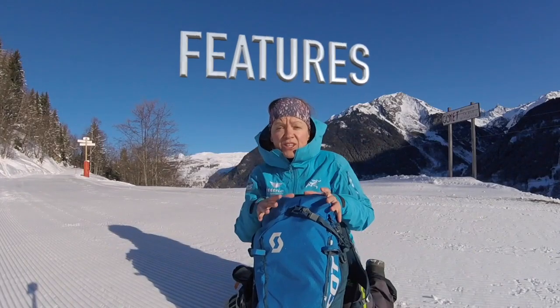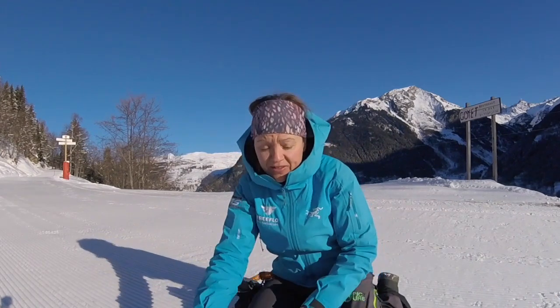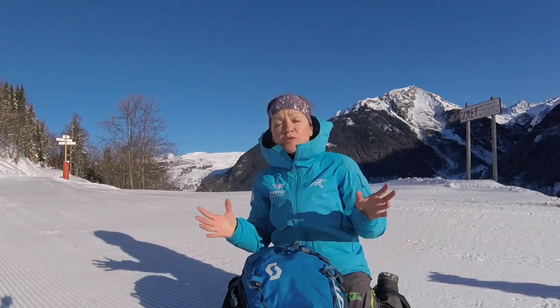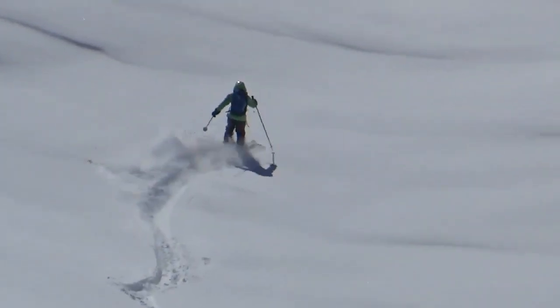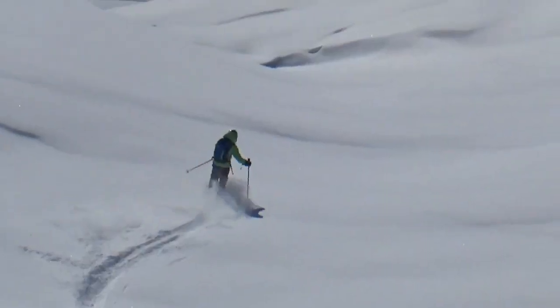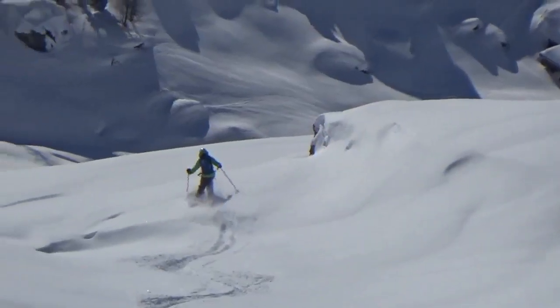Let's get into the features and the pros and cons of this airbag. I'm so excited about this bag. I got it at the beginning of the season and I'm not sponsored by Scott, but I was helped out a bit with the discounts. It's probably one of my biggest investments this winter and I've been waiting for it for a couple of years.